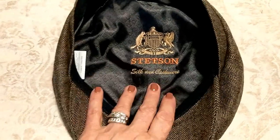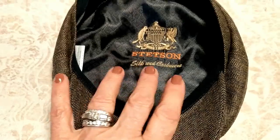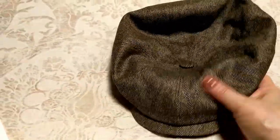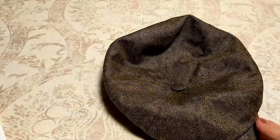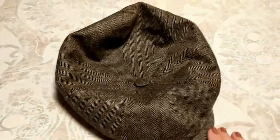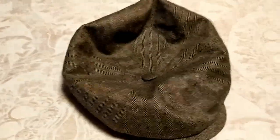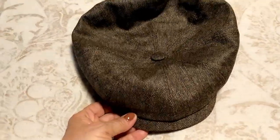This hat is called the Knox, handmade in Germany — a Stetson men's hat made of a cashmere and silk blend with a silk lining. He's very thrilled with it. I did give it to him a little early, but he loves it and it fits perfectly. If you know anyone in your family who loves hats, I definitely recommend sending them over to 10thstreethats.com — they have the best prices, choices, and designs I've ever seen.